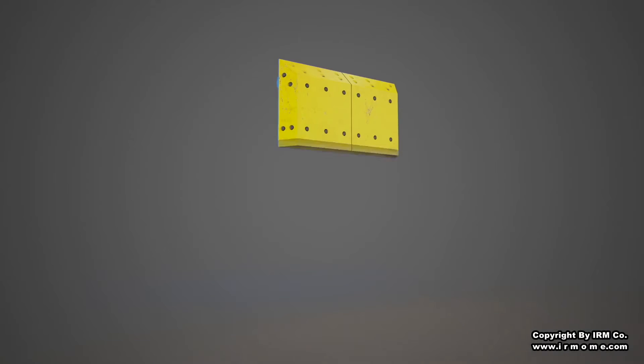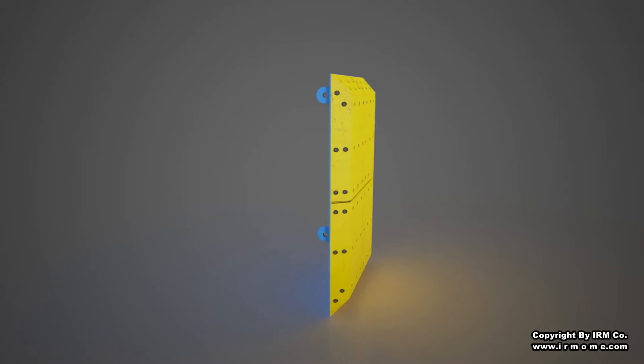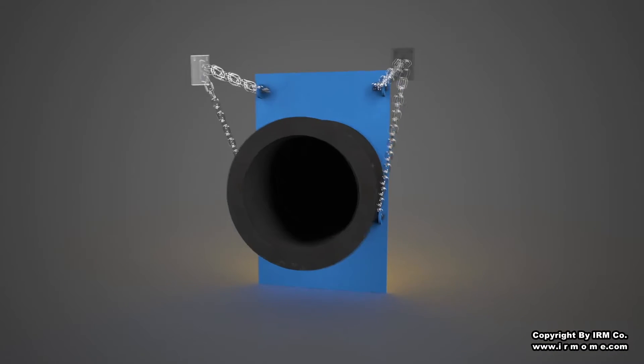IRM DC series cell fenders are best employed for large size vessels where higher energy and lower reaction is an important criterion. The basic design of the cell fender gives sturdiness, shear resistance, and the capacity to absorb energy equally from all directions.